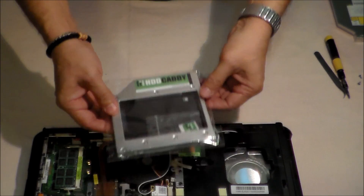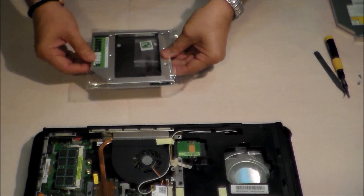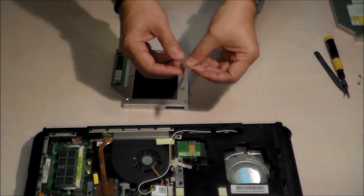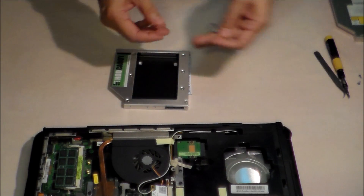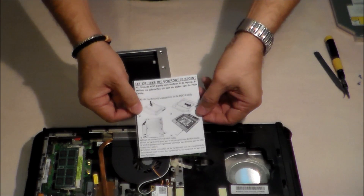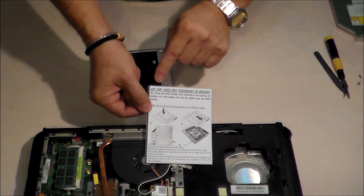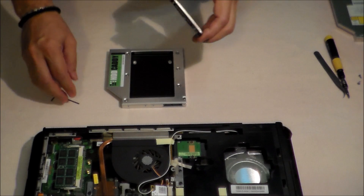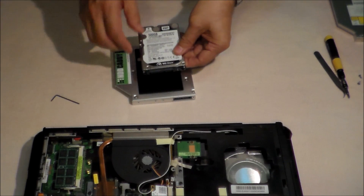This HDD caddy is brand new. It comes with some kind of tool and short instructions in English and I think in Dutch. We take the hard disk and put it here into the SATA connector by sliding it in.